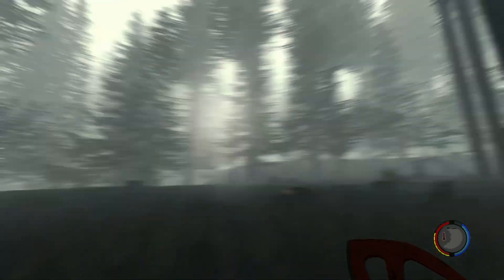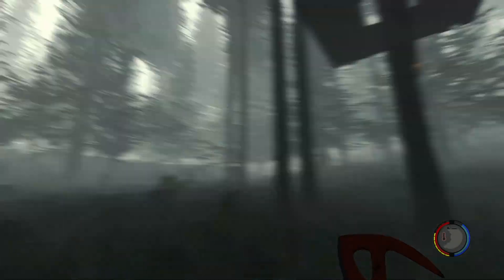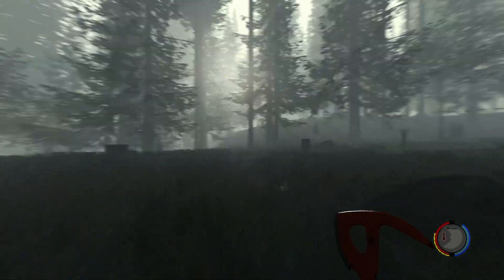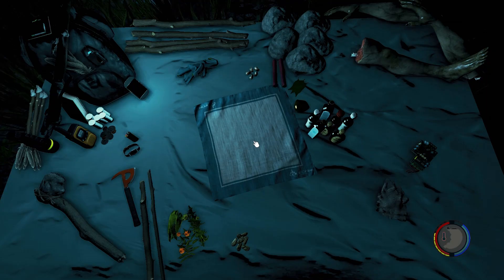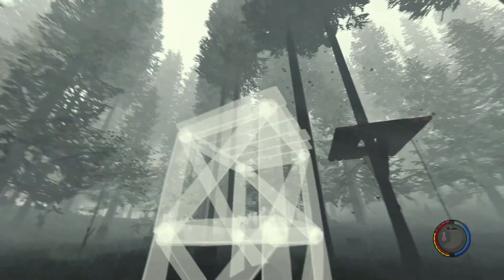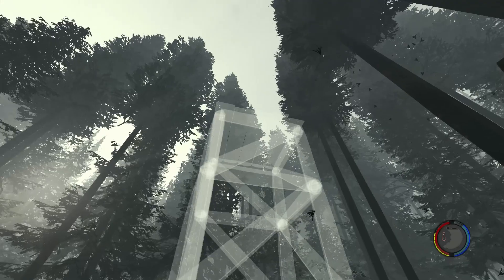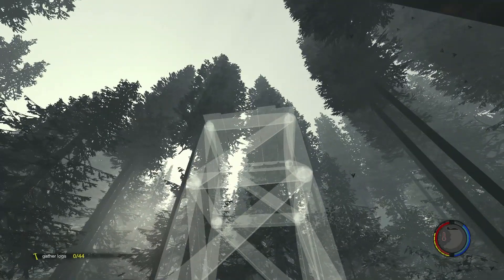C'est reparti. J'ai ma plateforme. Ce que j'aimerais faire c'est relier deux plateformes entre elles. Je pense que ça serait mieux si au milieu je construisais une plateforme comme ça, et que je les relie en fait — genre comme ça.